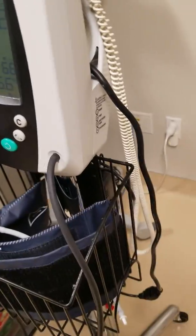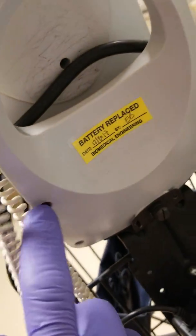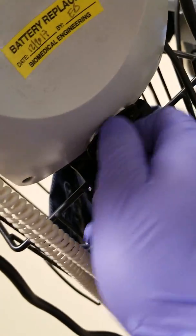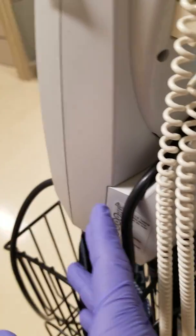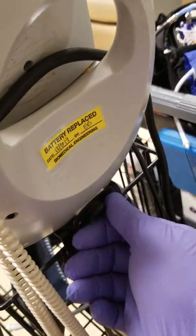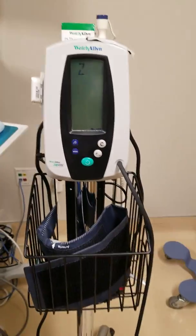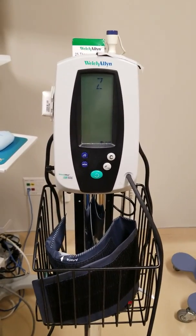We also change the battery as part of preventive maintenance, since this uses a lead-acid battery. The battery is housed inside — you remove these four screws, untwist the cover, and it comes off. You can then flip it upside down on your cart to remove the battery. We do this every two years. We also recommend that the unit is always kept plugged in. And that's preventive maintenance on a Welch Allyn vital signs monitor.